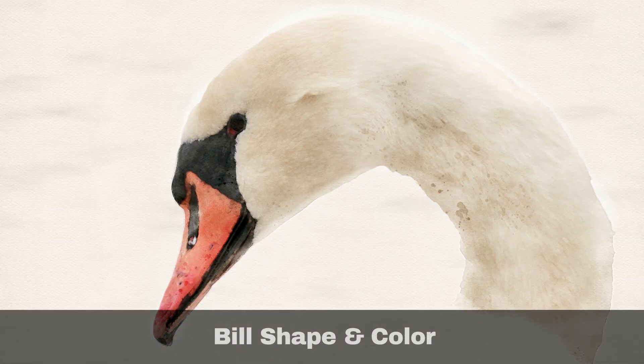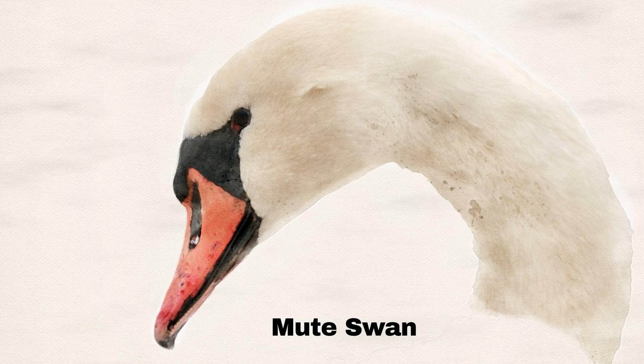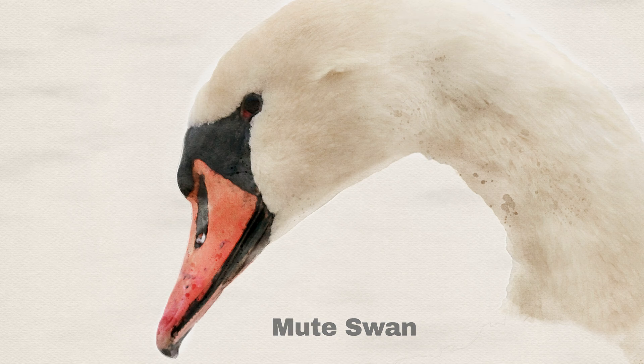Both the Whooper swan and Bewick's swan have black and yellow bills, so if the bird you are looking at has a black and orange bill, then it's a Mute swan. Additionally, the Mute swan has a distinctive bulbous protrusion called a basal knob at the top of its bill. In much of Europe, the Mute swan is called a knob swan for this very reason.